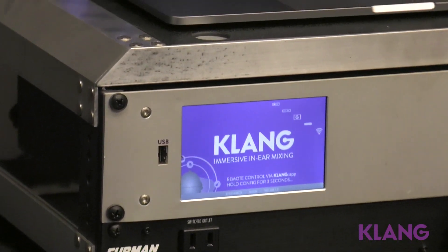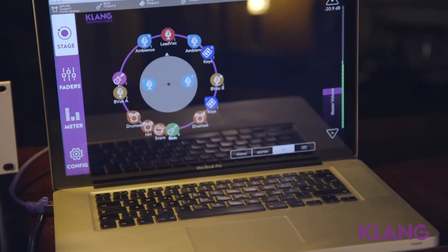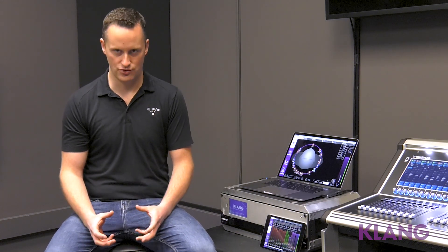Clang provides immersive 3D binaural mixes to individual musicians. All that means is that we want to create a natural sound for the musician to replicate what their on-stage experience actually is, but still have the control that in-ear monitors provide.